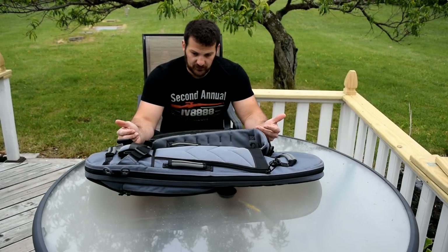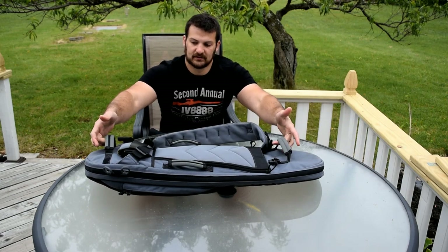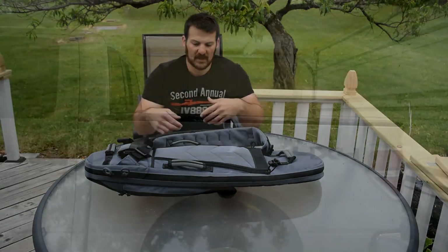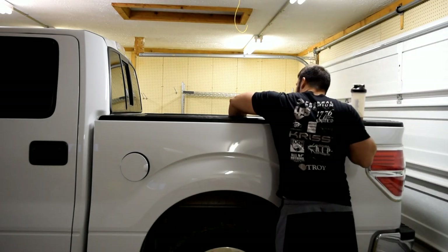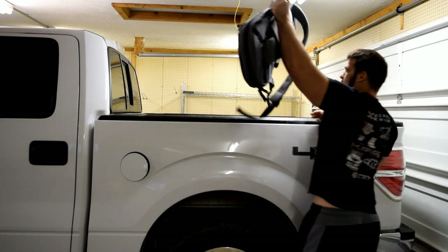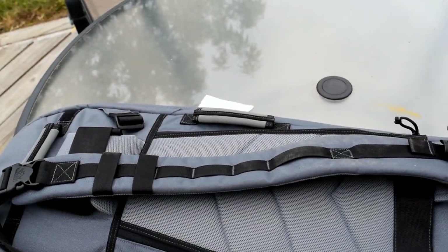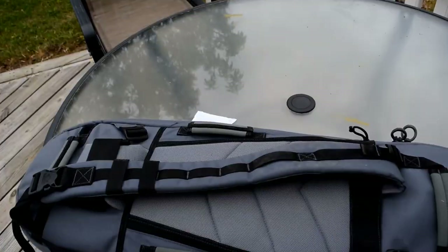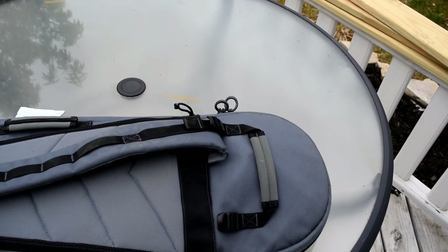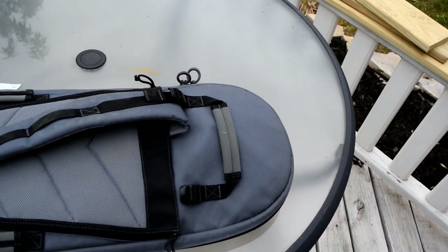Speaking of straps, if we look at this, it has four straps — one on either side and one on top and bottom. What's really nice about this is that no matter what the orientation in your vehicle, you always have an access point. You can basically reach around completely blind, find a handle, and be able to pull it out. They're all double-stitched with really nice pads on there — very easy to use. I'm pretty impressed with that.